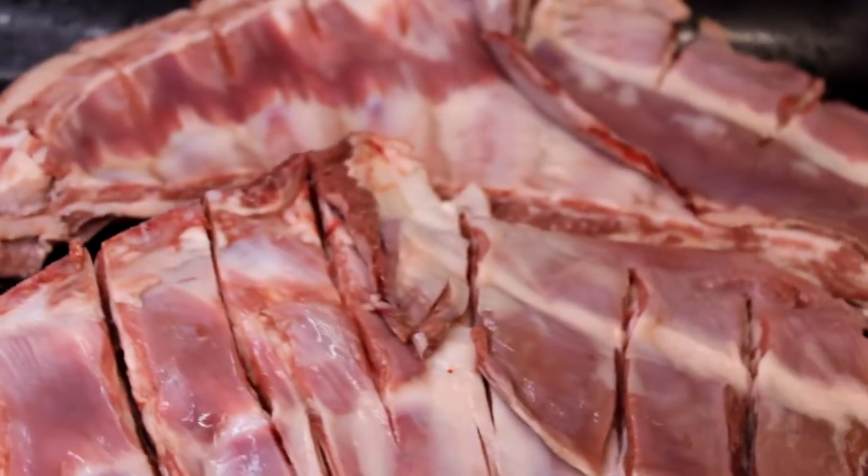Welcome to another episode of Crazy's Cookbook. Today I'm going to be doing something that I love cooking - it's amazing. I'm going to be doing a couple of racks of lamb ribs, so you can have this if you don't eat pork. To be fair, it's better than pork ribs anyway. Lamb is the way - trust me on this one, it's going to be good.